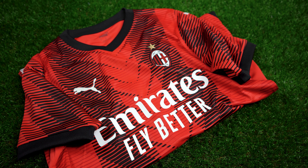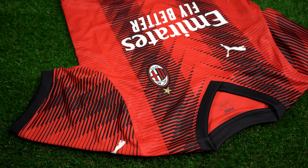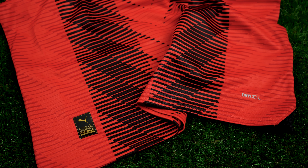A stylized thick V-neck collar was used here. The shoulder panels and sleeves follow the same striped design, while Puma Cat logos are placed on the sleeves. Hits of black have been placed on the sleeve cuffs. The Puma authentic badge sits on the lower right side of the jersey along with the Dry Cell branding.